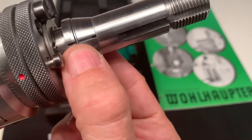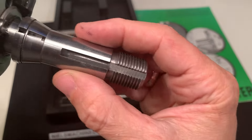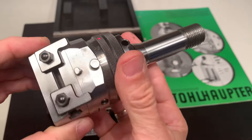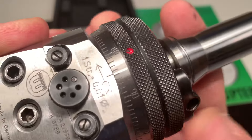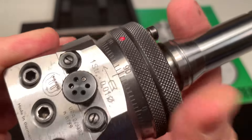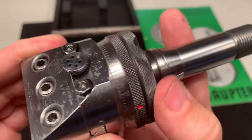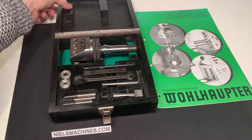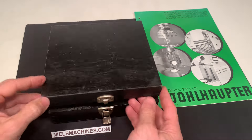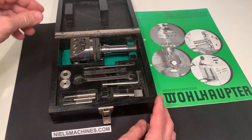It's possible to take these off, and of course it's also possible to put this in a collet — 20mm. It comes in a wooden box with some accessories.